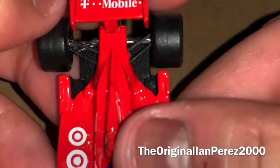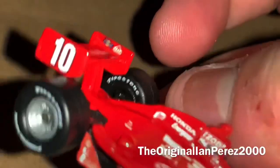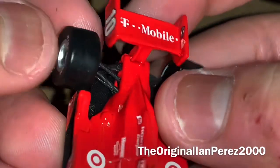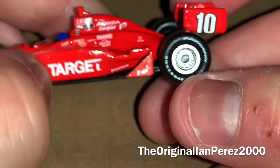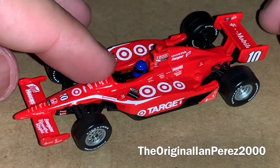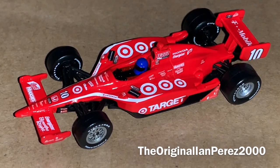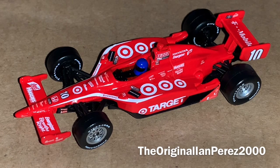On the rear wing, you got T-Mobile. And on the wing, you got Yosuke Sunoco Peak — same thing on the other side. And of course, Dario's number 10 on the rear wing plates. It's very ironic that, as a Will Power fanatic, I got a Dario Franchitti 1:64 diecast, especially since Power and Franchitti were going at it from 2010 to 2011. Very ironic. And yet I don't have a Will Power Hot Wheels Aero 5 car — that's a shame. Hopefully one day.